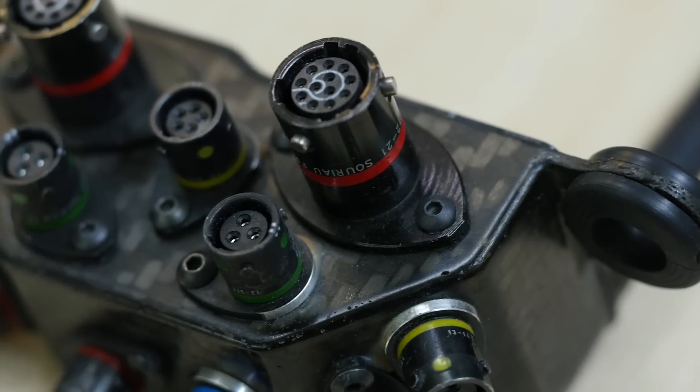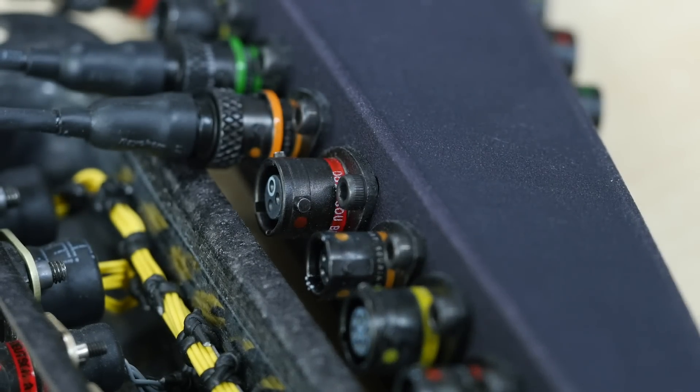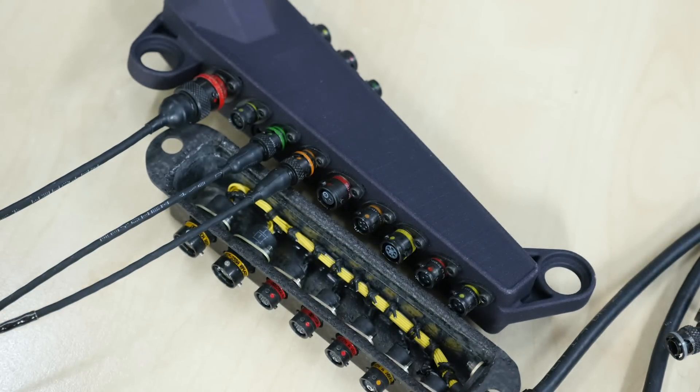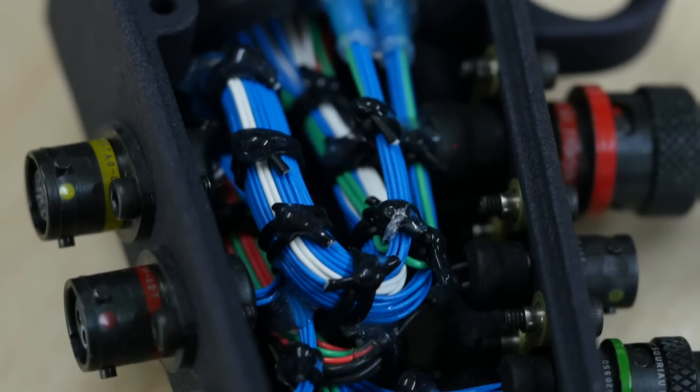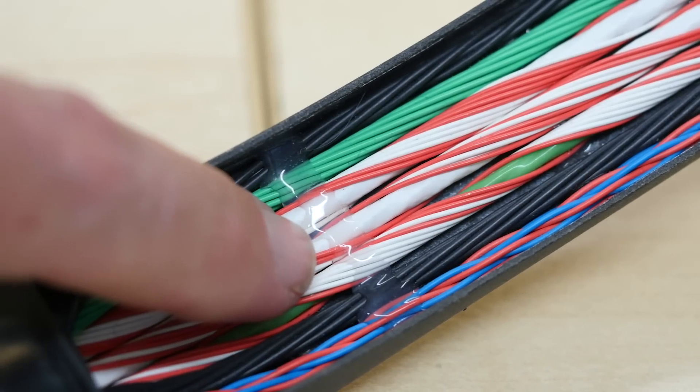In F1 in particular, we see a lot of breakout boxes used, where one single Autosport connector will go into a moulded carbon fibre piece and multiple sensors will then be connected to individual Autosport connectors on that carbon fibre breakout box. This makes it really easy to replace individual sensors without needing to reconstruct the entire harness. On the back of some of these breakout boxes, the harness is exposed and not sheathed, because when the component is finished it will be sealed inside another carbon fibre piece. An RTV sealant is used here to make sure the harness stays stuck to the carbon fibre, eliminating any movement and the potential for the harness to be worn through on the rough carbon finish.